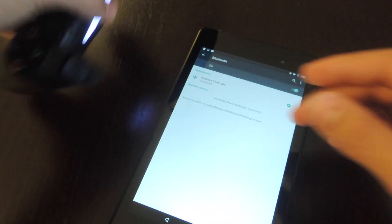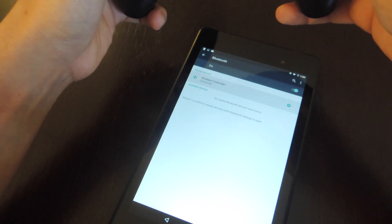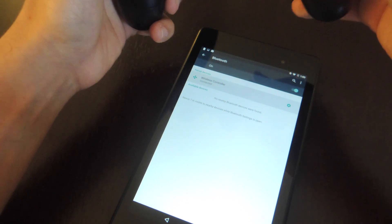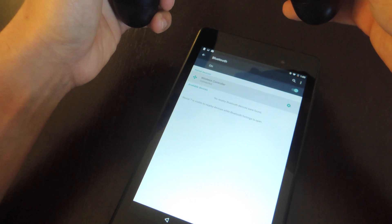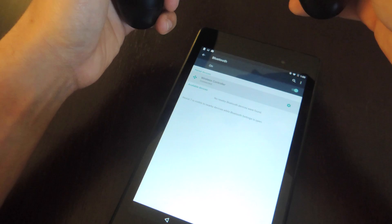You may notice that you can actually control certain things with this — I can highlight that option and select it. It's kind of limited to what you can actually control your Android with, so let's just stick with the games. Now let's go ahead and show you how to actually enable third party controls within a desired game.